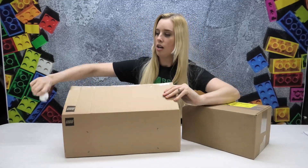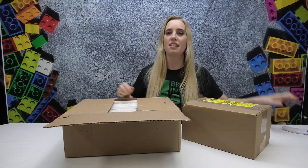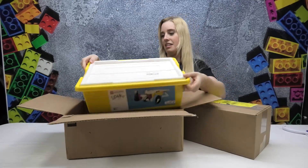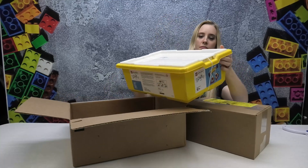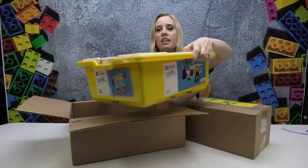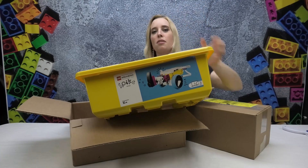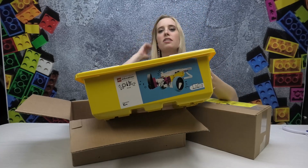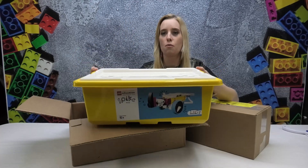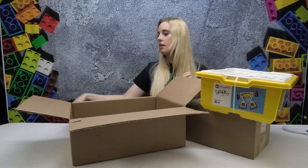Have you guys ever worked with this Lego product before? It is super cool. I just took a quick class on it and I'm actually pretty psyched that they have this available on the Lego website — the Spike Prime Education Kit. This is the big one. I will link it below in the description if you want to go straight to the Lego website for this Spike Prime box.